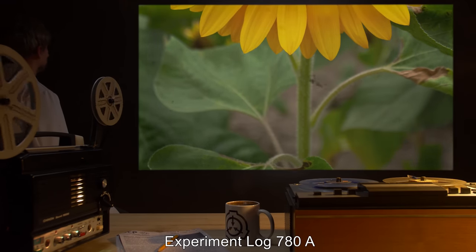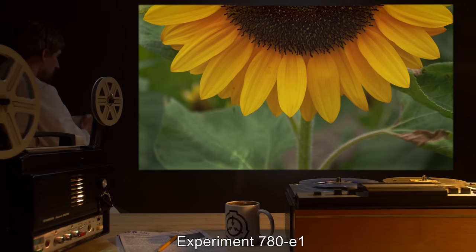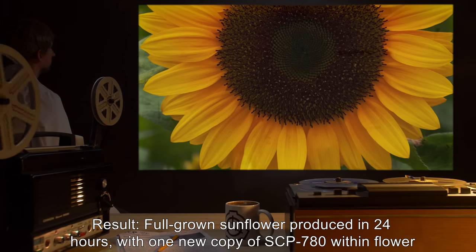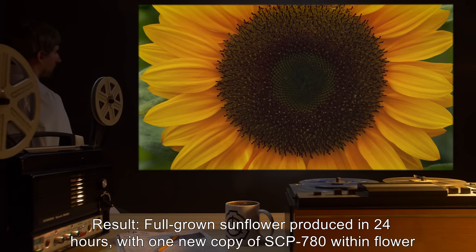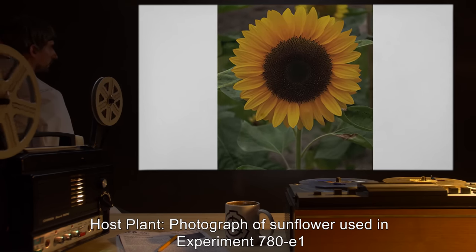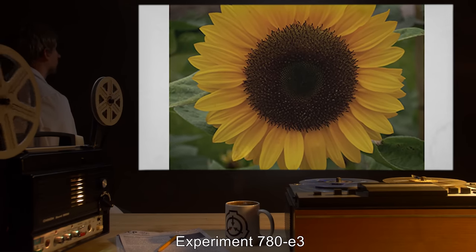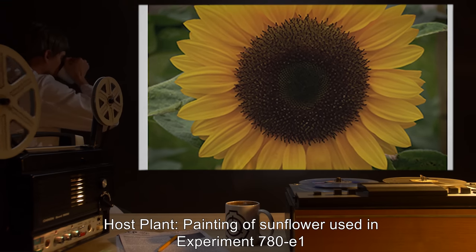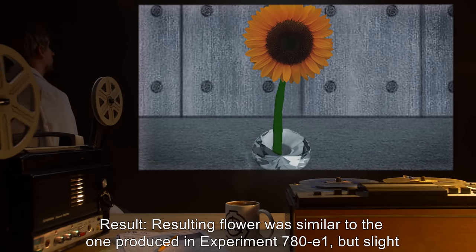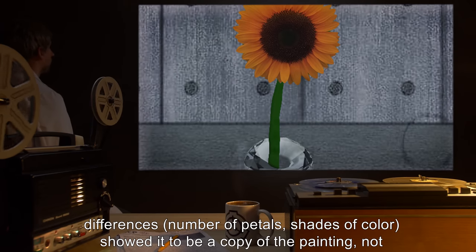Addendum 780B — Experiment Log 780A: The following experiments were performed to evaluate the extent of SCP-780's abilities. Experiment 780E-1: Host plant: Sunflower. Result: Full-grown sunflower produced in 24 hours, with one new copy of SCP-780 within the flower. Experiment 780E-2: Host plant: Photograph of sunflower used in Experiment 780E-1. Result: Resulting flower was identical to the one produced in Experiment 780E-1. Experiment 780E-3: Host plant: Painting of sunflower used in Experiment 780E-1. Result: Resulting flower was similar but showed slight differences in number of petals and shades of color, indicating it was a copy of the painting, not the original plant.